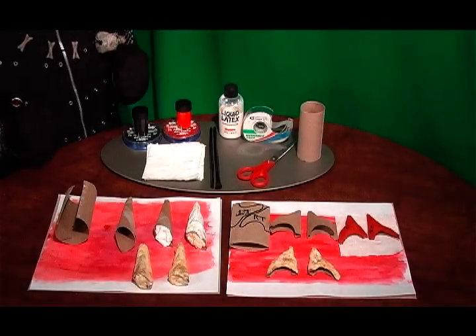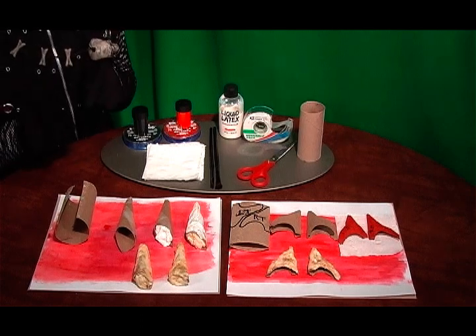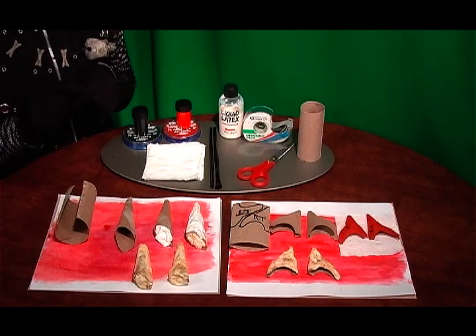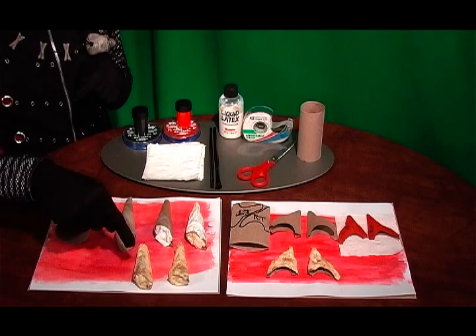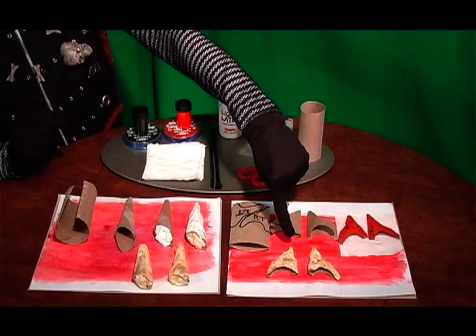Hello there my friends and welcome to the Hans Moore YouTube channel. This video tutorial is my original take of how to make devil horns and pointed devil ears.